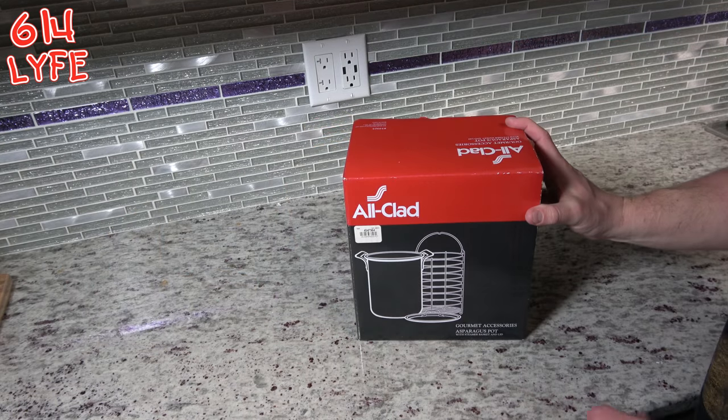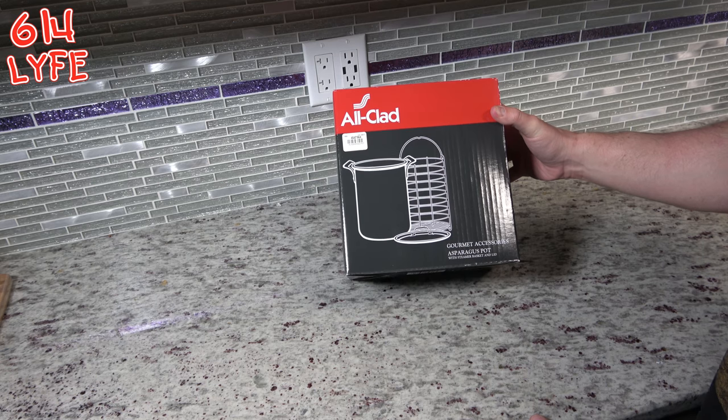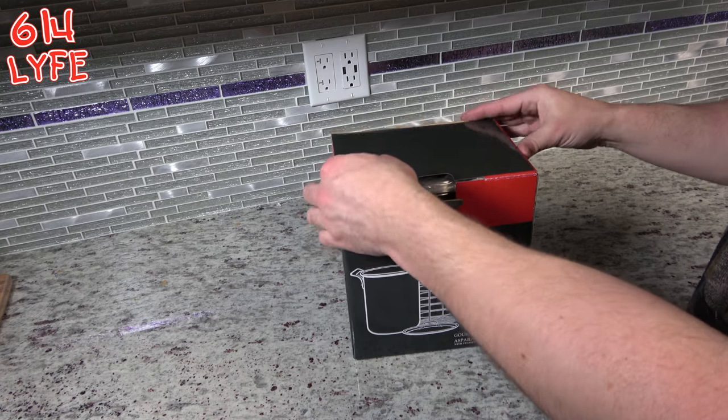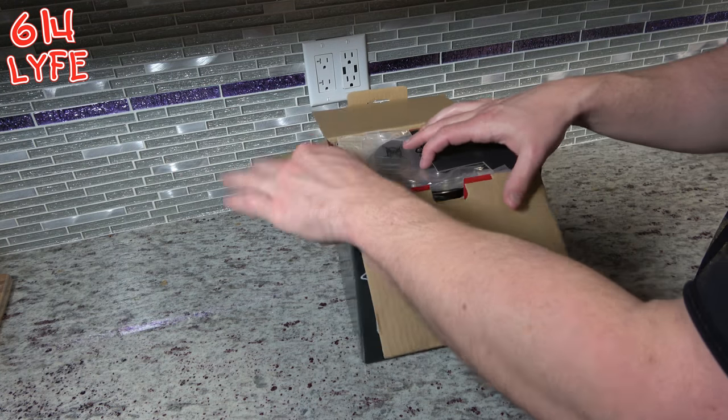And the moment you've all been waiting for — the All-Clad Gourmet Asparagus Pot. You can cook more than just asparagus in this, I think. Well, I will be experimenting, but let's open it.